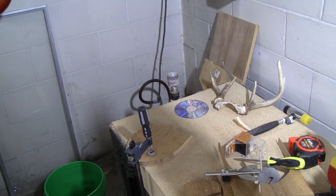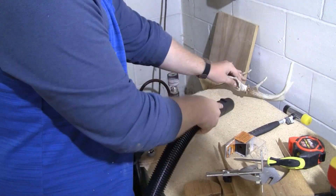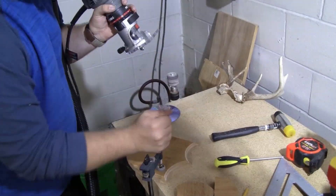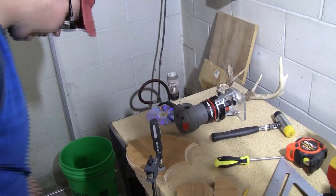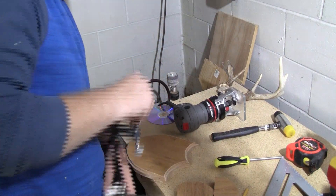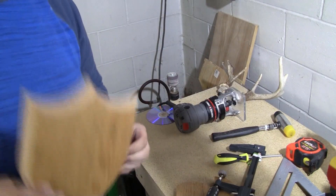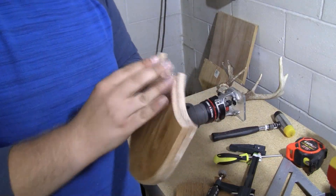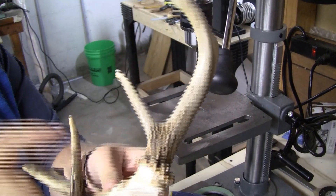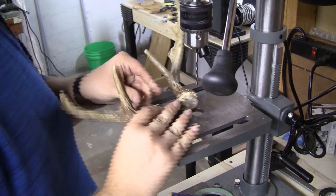Okay, time to vacuum that up. That's horrid. It actually turned out pretty cool, I like that. I'm going to drill the holes in this to mount it. So wish me luck, here we go.